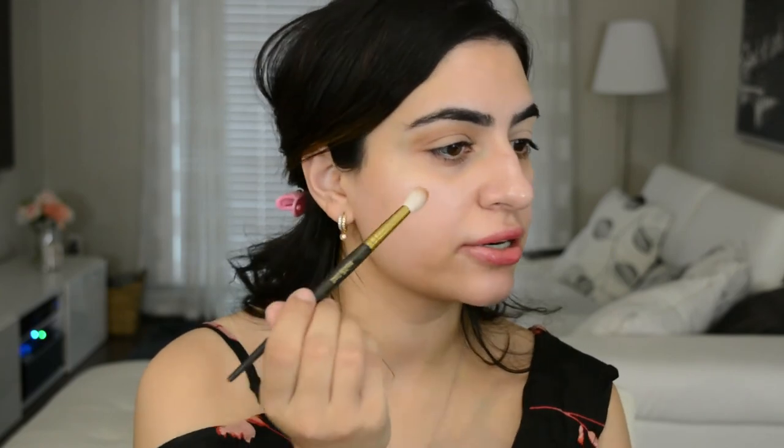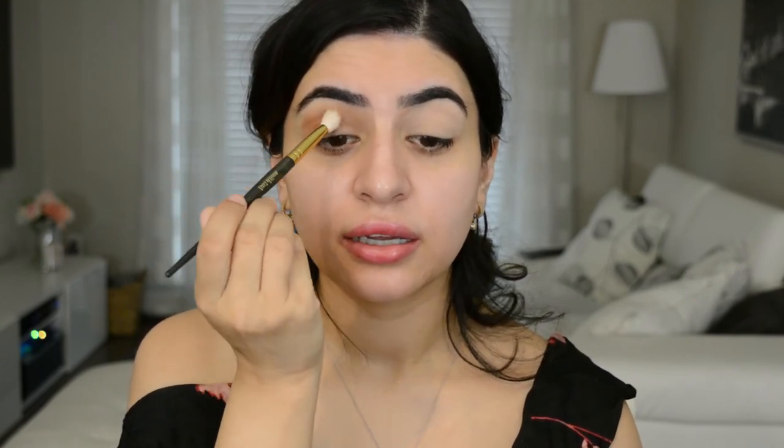There we go, that's a little bit better. I've used Wet n Wild palettes in the past and they are so good — especially these Color Icon ones, they're so good. So I'm just circling this around my outer corner, really building up the color, and then blending inwards.